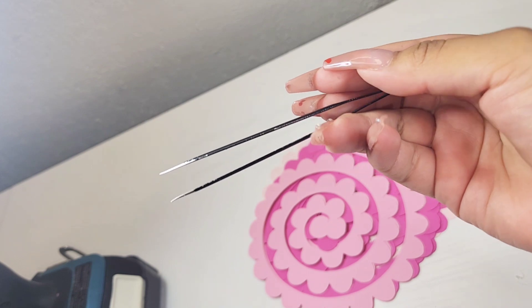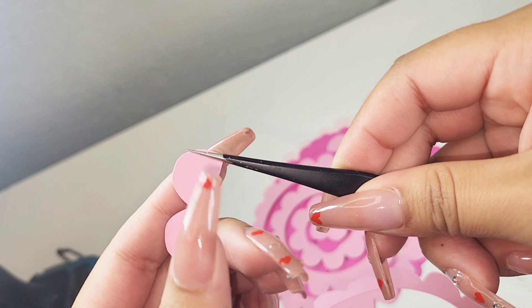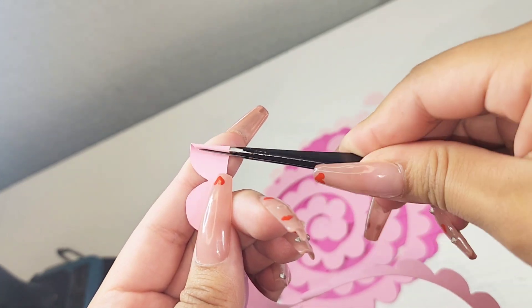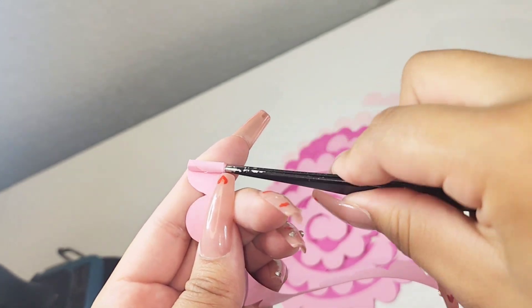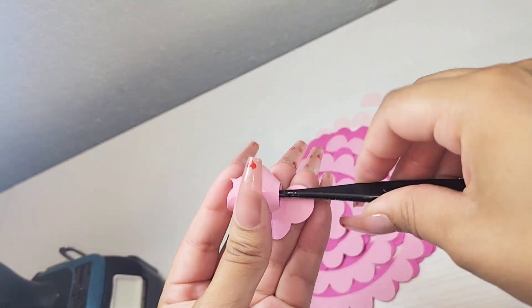If you don't have a power drill, that is okay — we're just going to take some tweezers. Make sure they're sharp like this, and just start at the end of your rose, grab it, and begin rolling it. This is going to take longer — I am fast forwarding here — but you do end up with the same results.